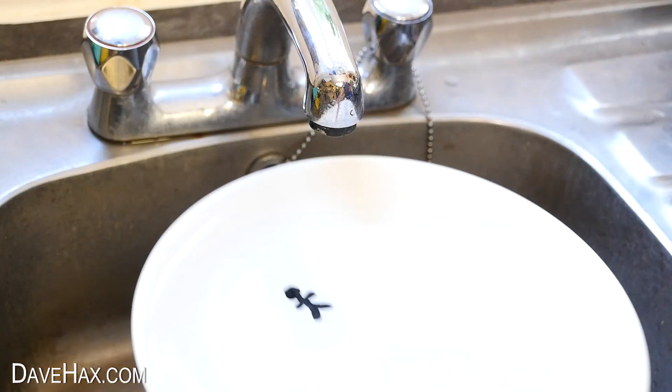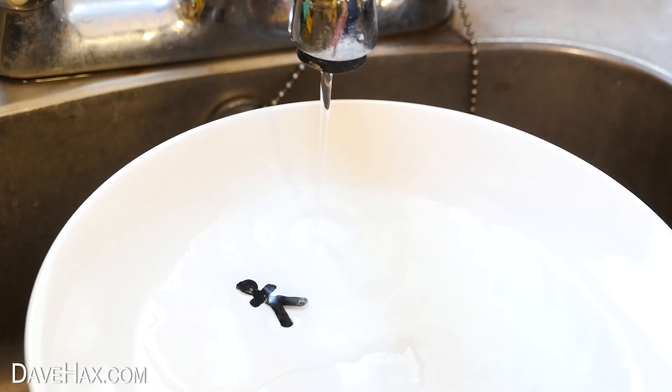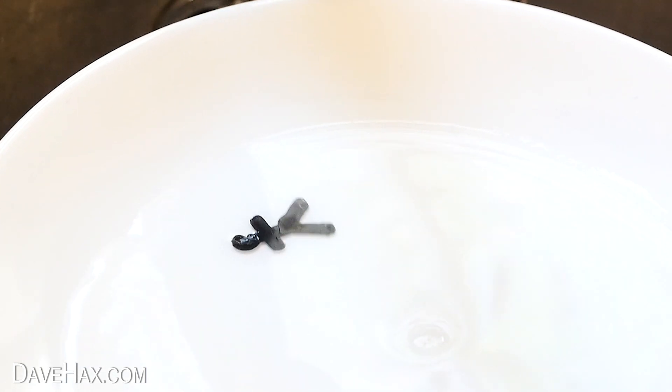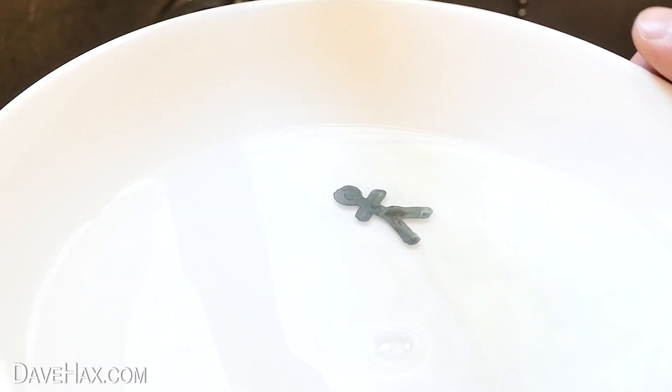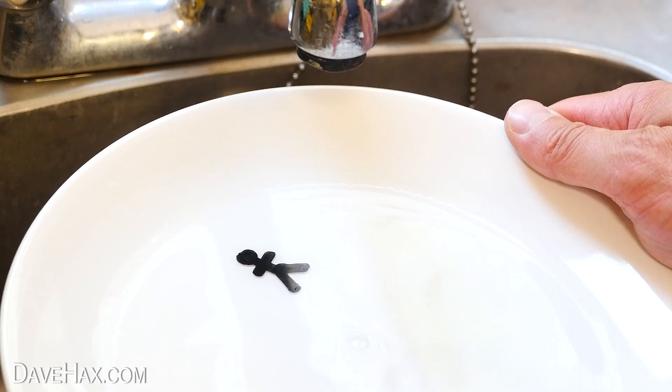Now look what happens when I hold the plate under the tap and slowly dribble some water alongside the stick man. He starts to lift off the plate and all of a sudden breaks free and floats on the water. Pretty cool, huh?